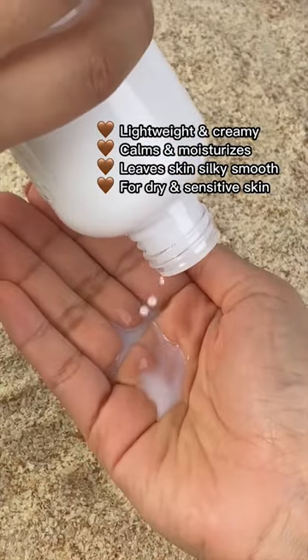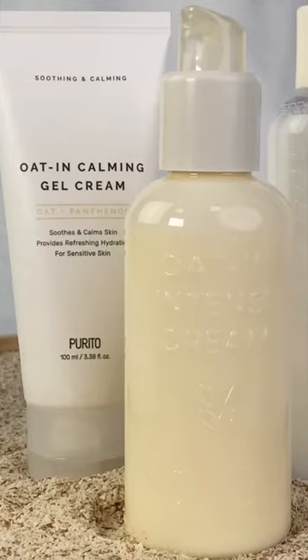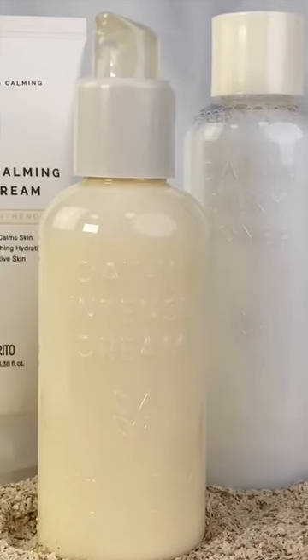The Ultra Soft Silky Toner is a 2-in-1 toner and moisturizer for silky soft skin. What do you think of the Oat-In line from Purrido?